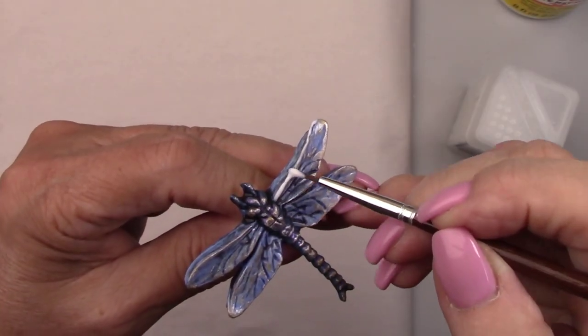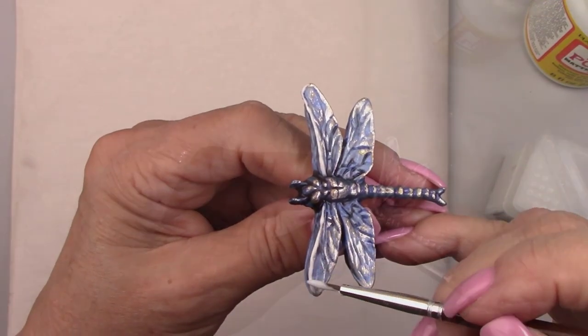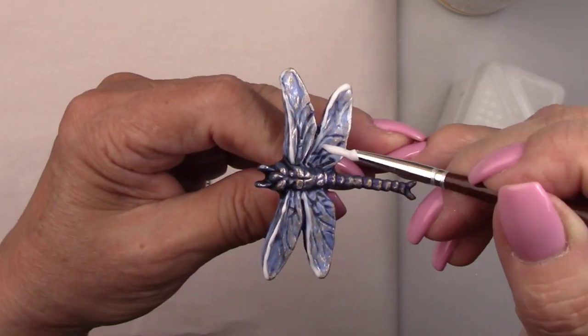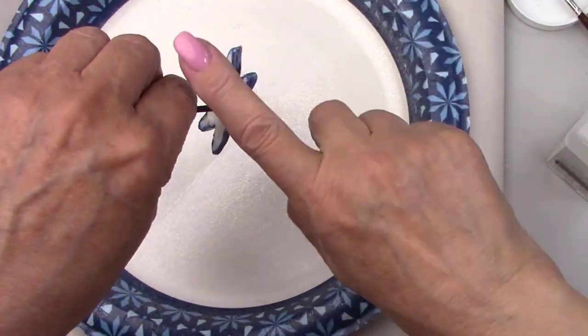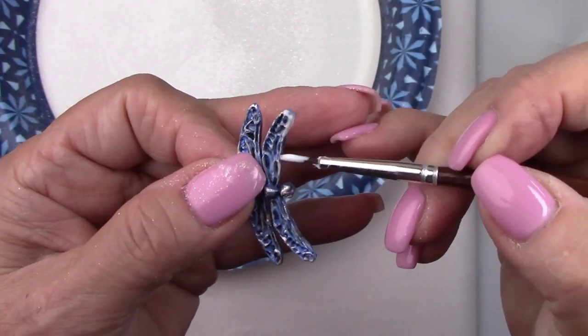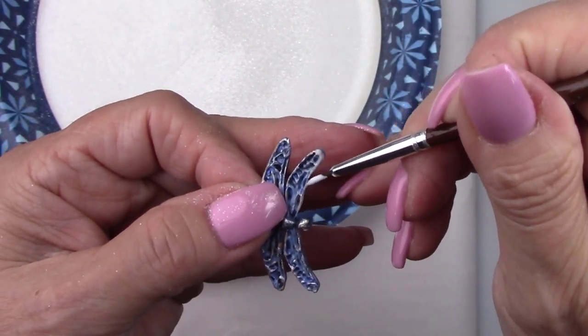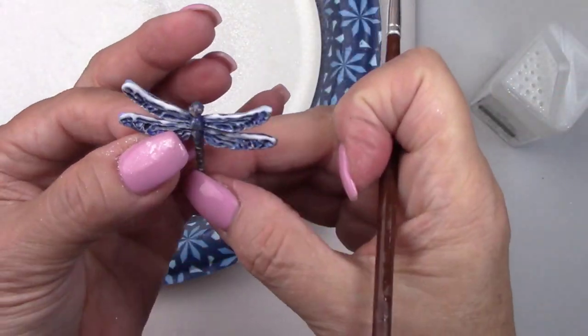Now, any of you that follow me know that I just can't leave things alone — I have the need to add some glitter to these dragonflies. I'm using Mod Podge to add a little bit just to the tops of the winged edges. I added a really fine white glitter but you couldn't see it well enough, so I ended up putting some chunkier glitter on there.